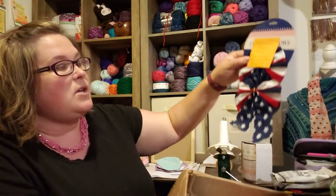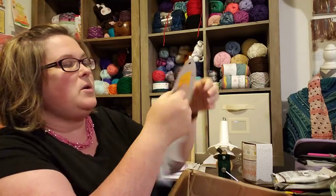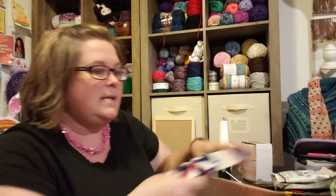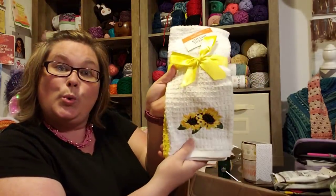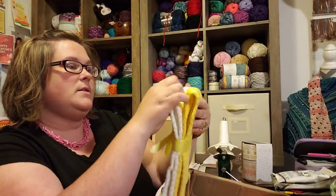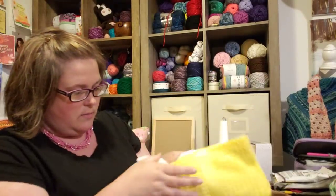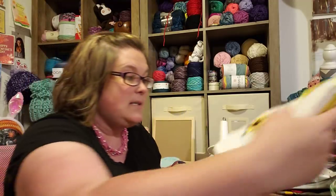Memorial Day swap — maybe you can use these on July 4th. Some cute little patriotic bows. Very nice. Put those with the stickers. Some hand towels with some sunflowers on them, and then there are yellow ones. That's very nice. I actually was just thinking about getting some more hand towels.